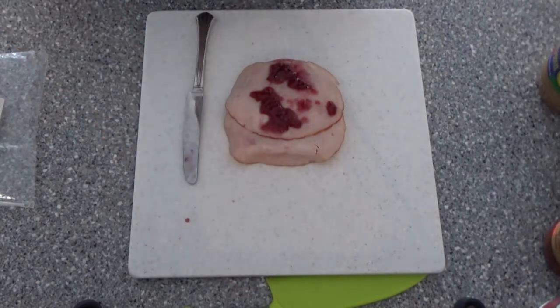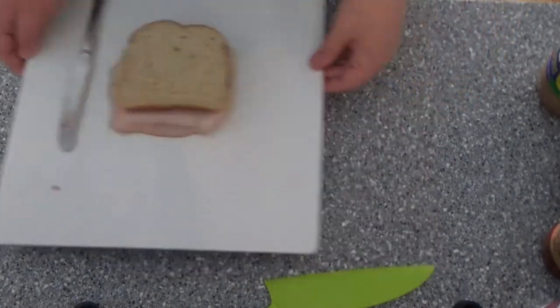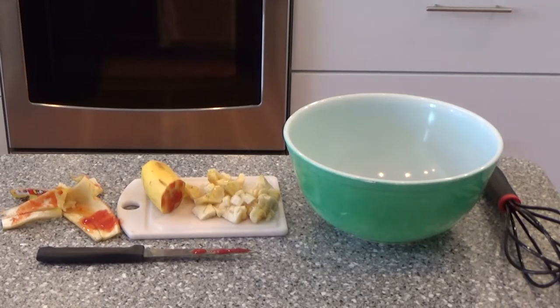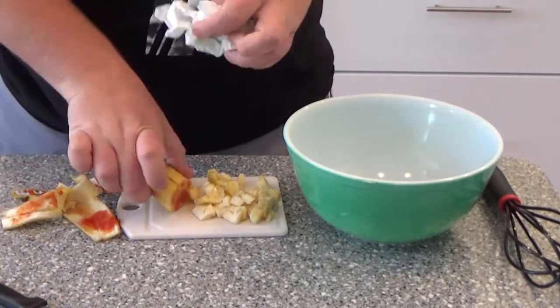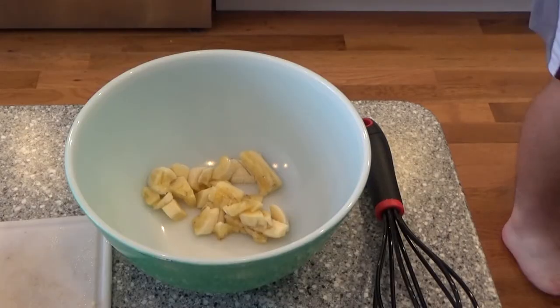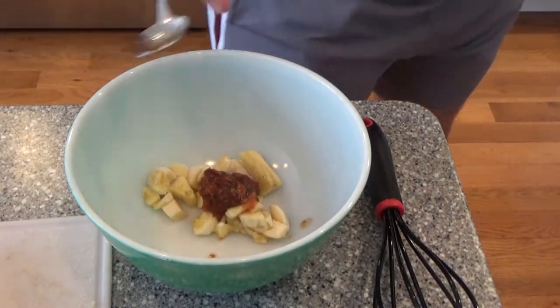Alright, with that out of the way, let's set it aside and get to work on our wonderful garnish. Our first step will be to cut this banana here. Okay, with the banana cut and disposed of, you will dump the pieces into a small bowl. After that, we'll add in some salsa, a little spicy mustard.